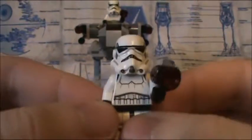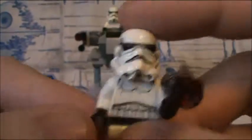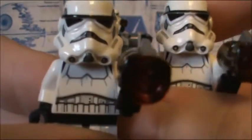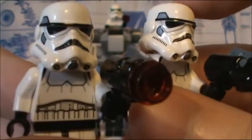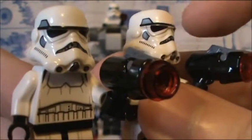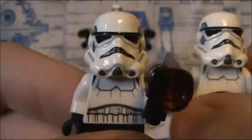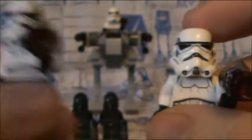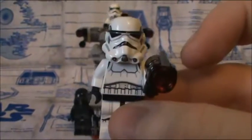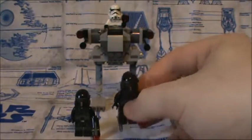This always annoys me — they misprinted on the Stormtrooper helmet. To show my point, here's one that has the right printing. The one on this side, it's like they printed above the line. You can kind of see it. And even on the box, it illustrates this particular one. So it's just a misprint. Either way, let's go ahead and continue before I ramble on.